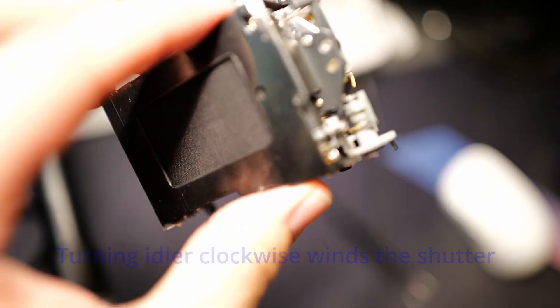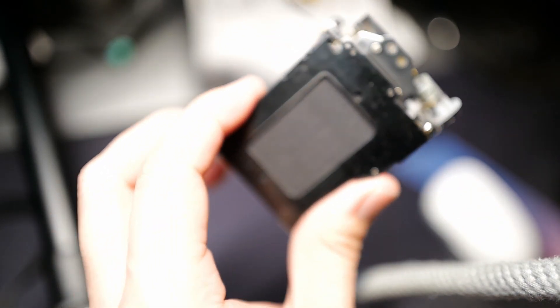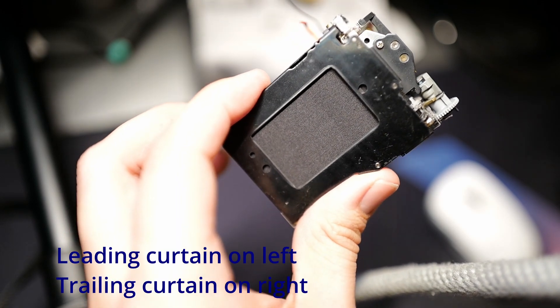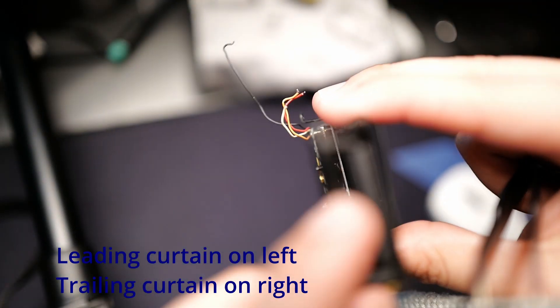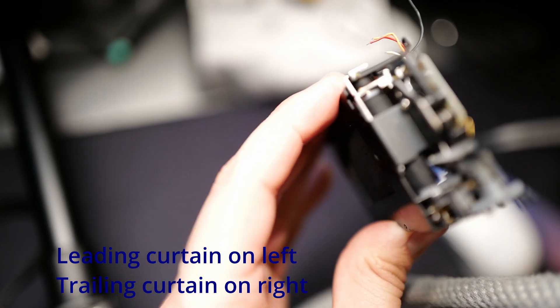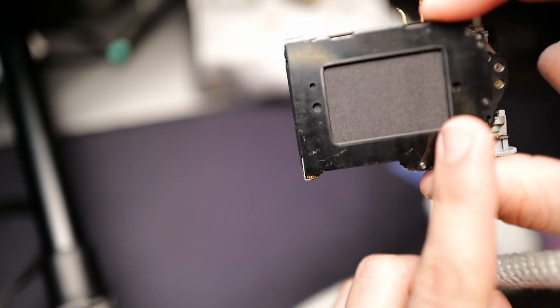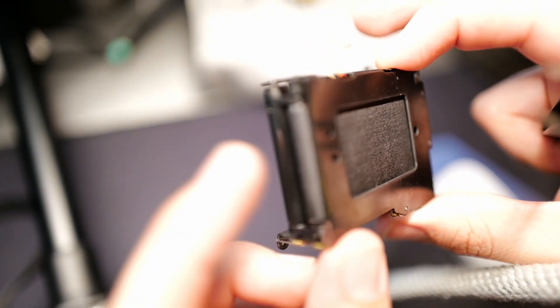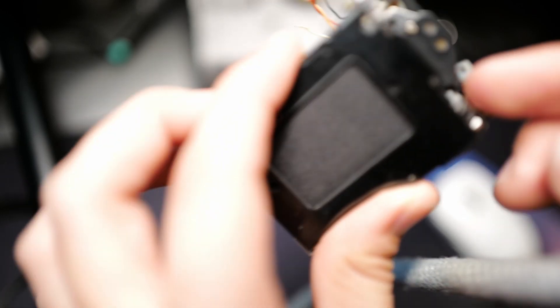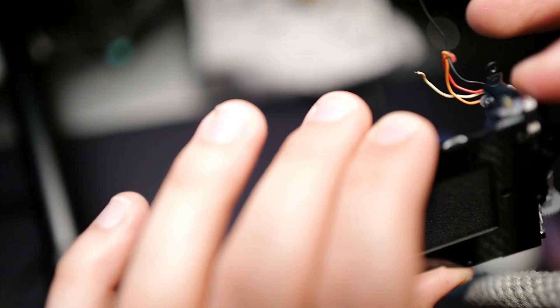Right now it's locked and loaded. There are two things to understand: there are actually two curtains. There's one curtain on the left right here, and there's another curtain right here — this one's wound up. What happens when you fire your shutter is that the first curtain goes all the way to the right and winds itself up. We can do that by moving this little lever right here. You can see the problem we're having.